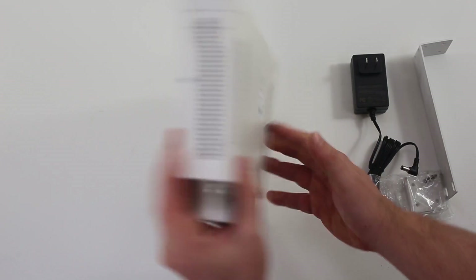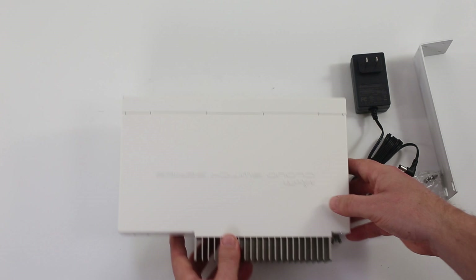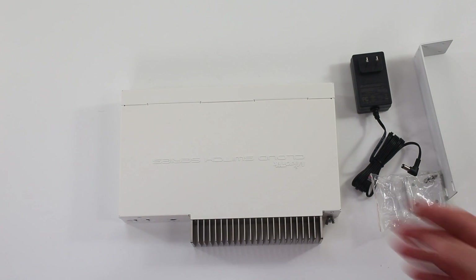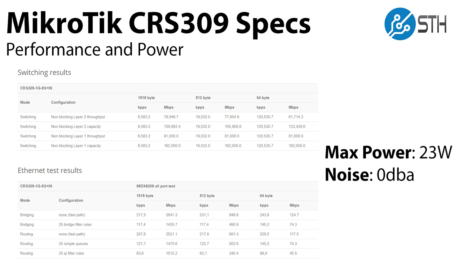That giant heat sink is what hopefully keeps the unit cool in operation. It only uses about 23 watts maximum, so realistically that is something you can passively cool if you have a big enough heat sink, and it looks like MikroTik decided to do that. In terms of performance, this is a switch that you want to use probably more as a level two switch than a level three switch.